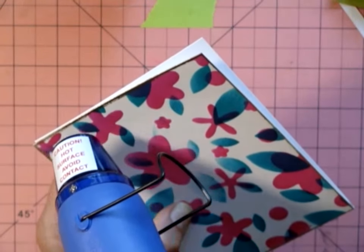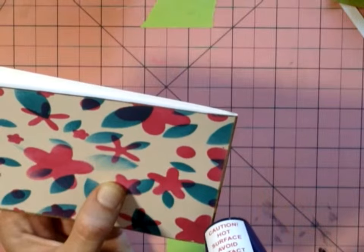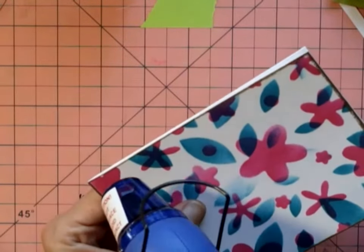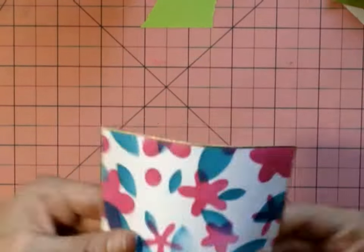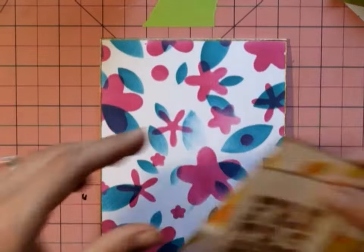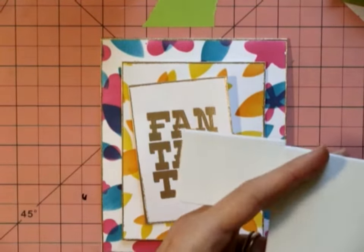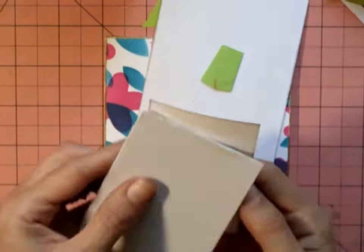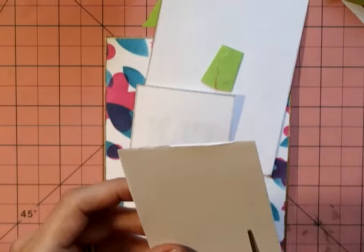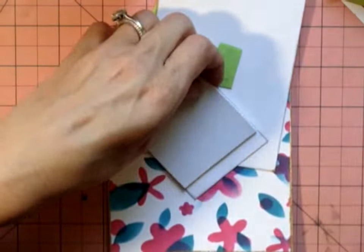The cardstock I used for the layers was about 60 pound, which is pretty flimsy, but I just had it in my stash so it was a good example. I would definitely use at least 90 pound cardstock for this technique because it really gives it the depth that it needs. Here I'm using fun foam because it's cheaper and it works better than a bunch of little adhesive squares.